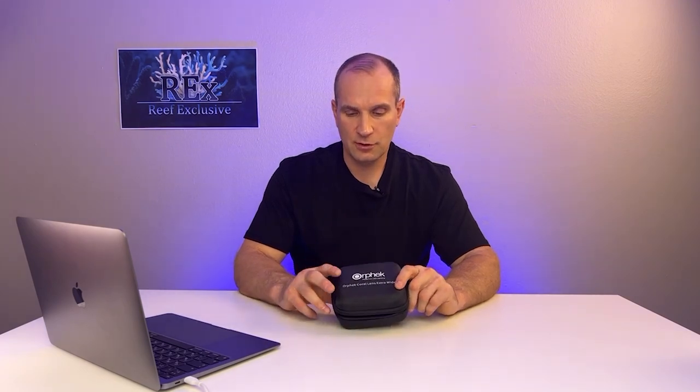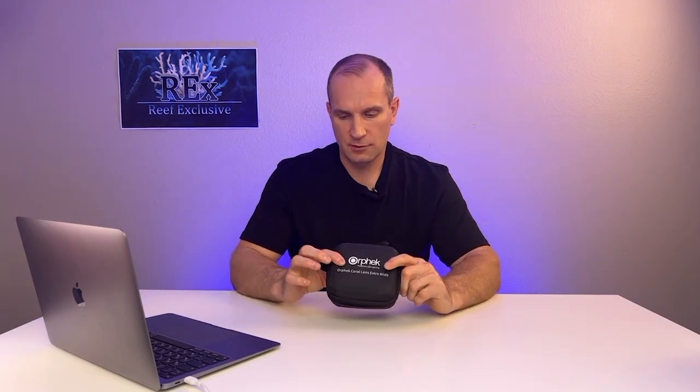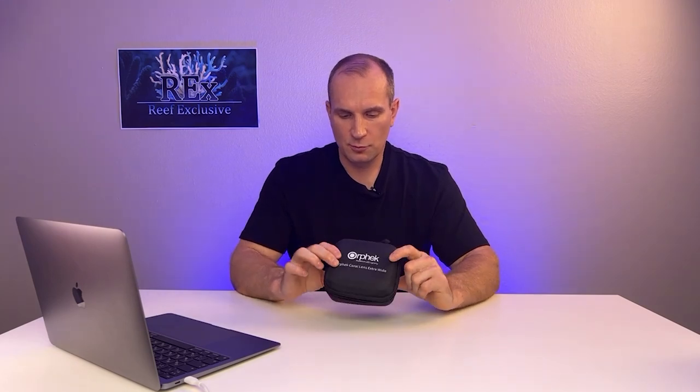Hello everyone on the Reef exclusive channel. Today we've got a little overview of the photo filters from the Orphic company.